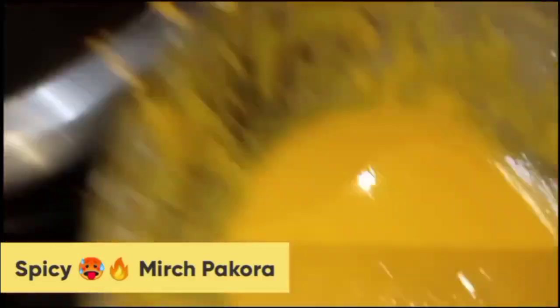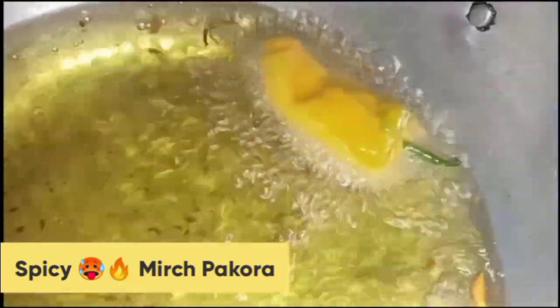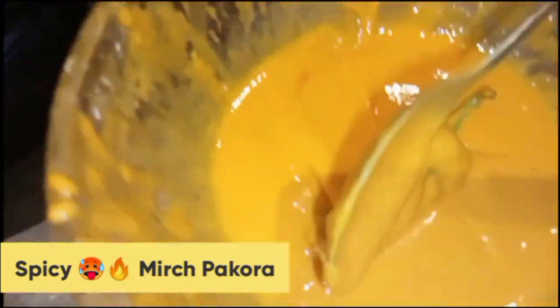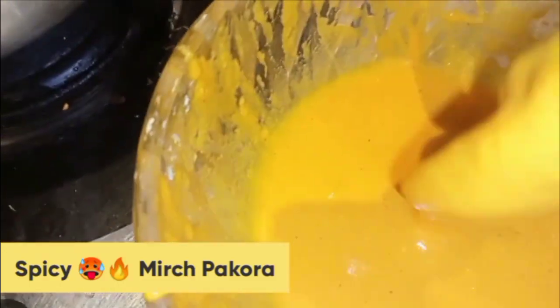Now I am sharing with you a spicy mirch pakora recipe. You have to add it in the besan paste and mix it well so that it is fully covered. Then swipe off excess paste and add it to the fry pan.